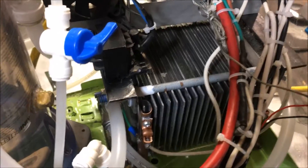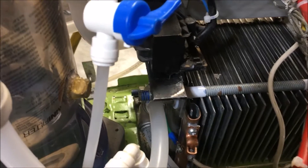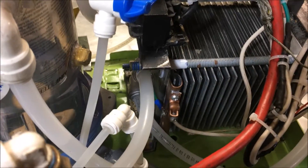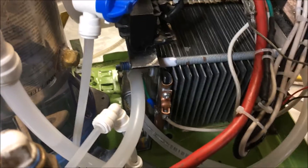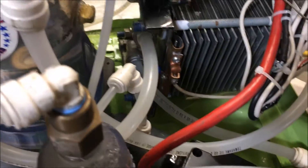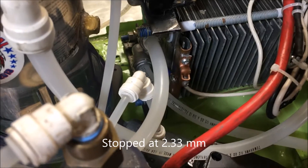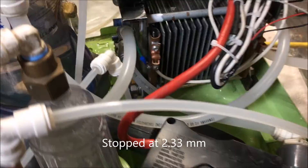So you kind of just throw it together, shoot for a target gap that you're looking for. I, in particular, was going for the optimum two-millimeter gap. But things started to get a little tight, and I became concerned I might be over-tightening things unnecessarily. I didn't want to start stripping the nuts and all that.